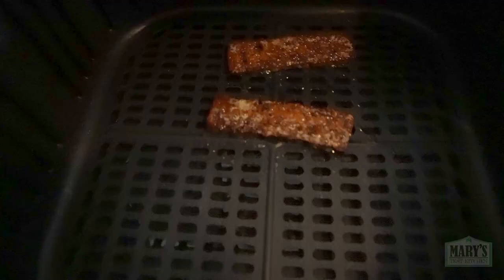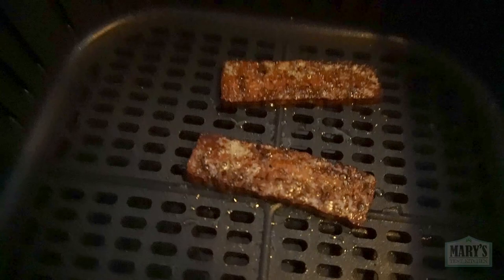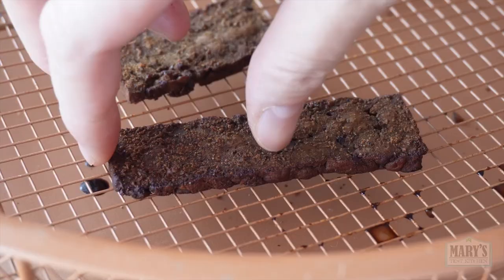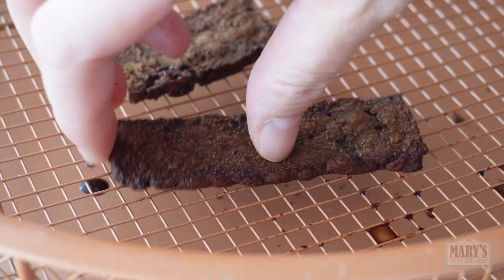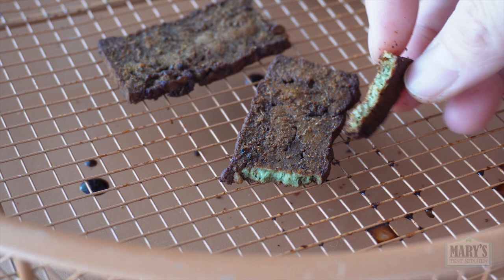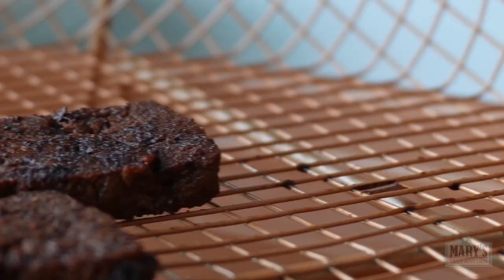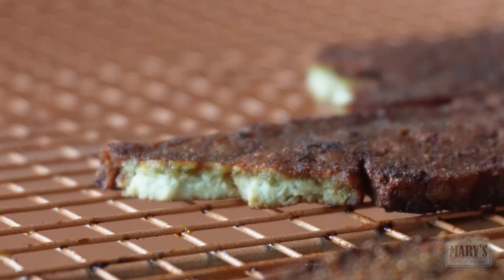The air fryer is done. They look a lot drier than the pan-fried bacon, and taste like it too — it is not as convincing, but it's still delicious. The difference is pronounced enough that you'll notice if you're eating this as a side to your tofu scramble, but subtle enough that I don't think you'd notice in a sandwich or even crumbled on a salad.